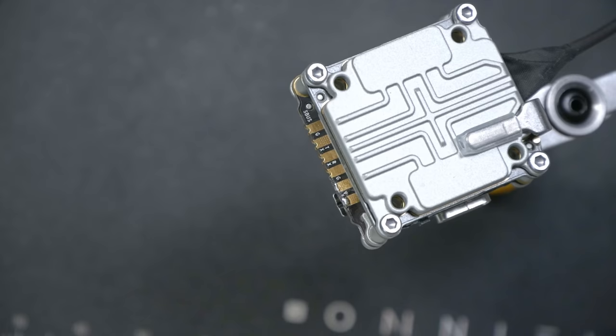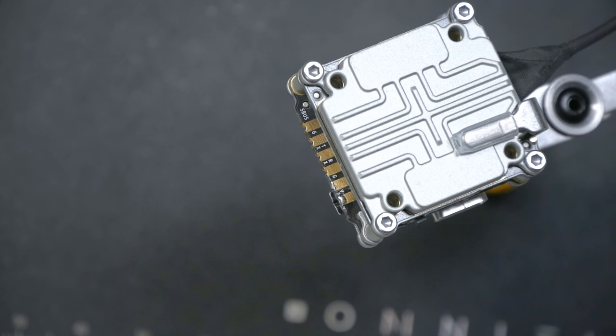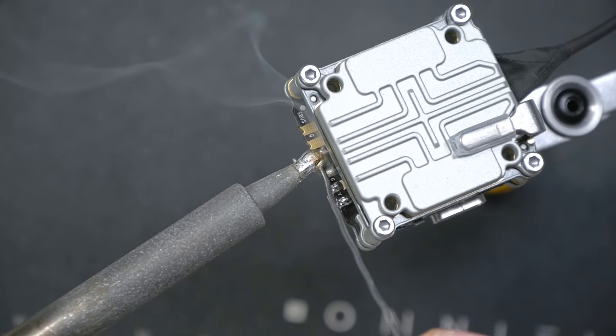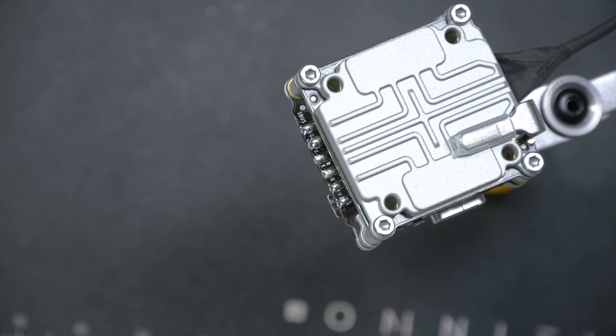Right here on the Caddx Vista are the pads we're going to solder to. On one side is a pad labeled SBUS; on the other side is a pad labeled V for VBat or battery input. The colors of the wires in the wire harness line up with those labels — starting with the red wire on one side and going through to the yellow wire on the other side. This is fairly fiddly soldering because you have to come in at an angle with your iron tip.